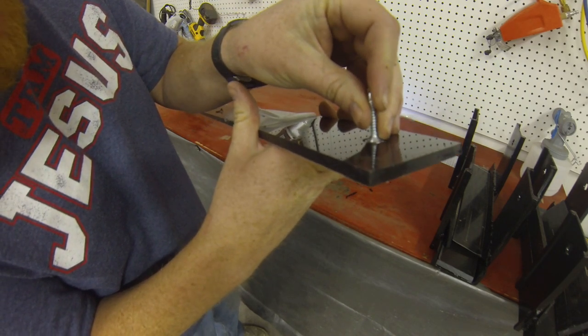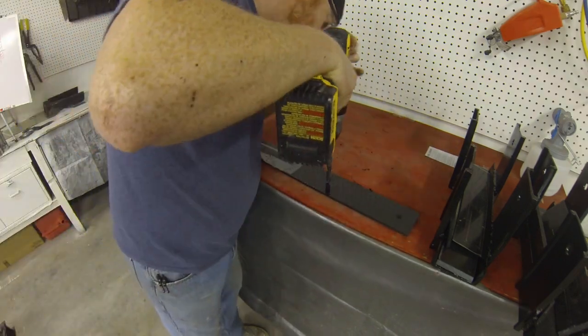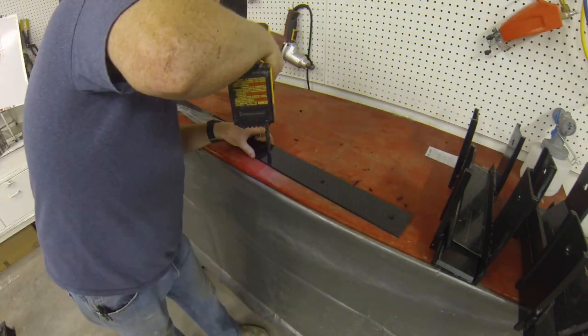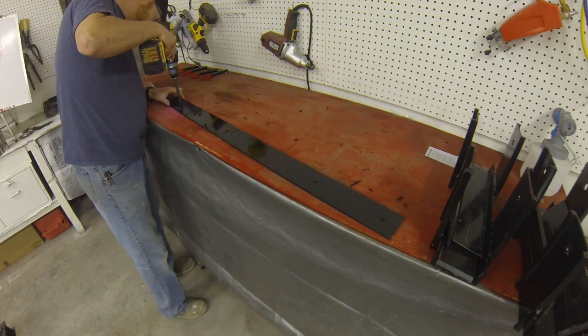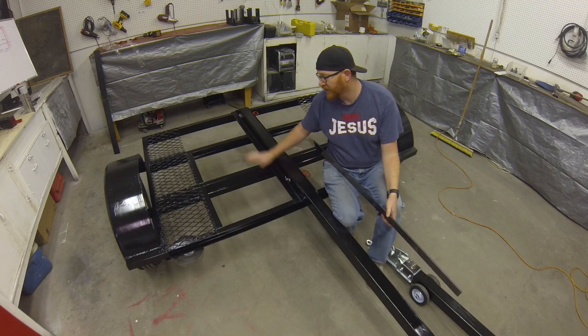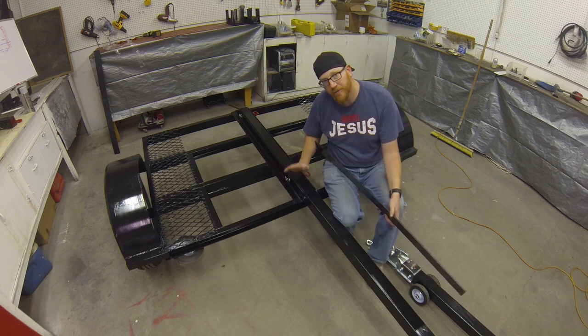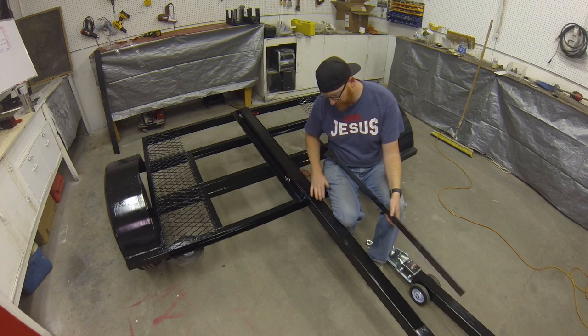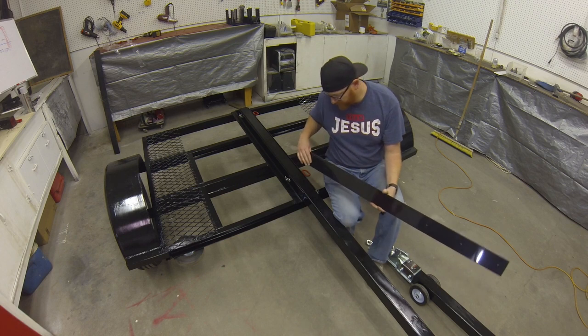Now we can look at that and the head's just under flush — that's going to be just right. As you can see, we've gone into full paint mode already. We've got our primer down and at least our first coat of black paint. You're going to want all your paint and primer down and dry before you start to apply these strips, so that you won't have any rusting going on underneath.